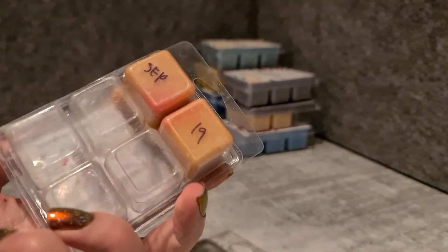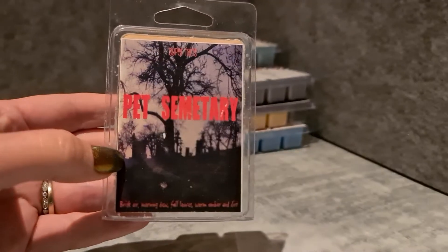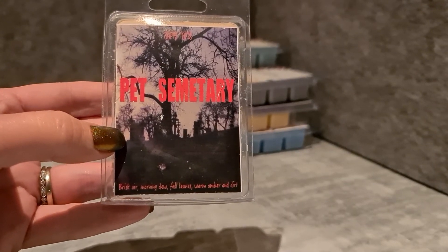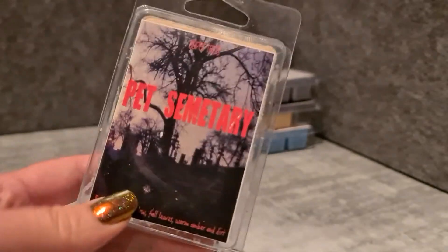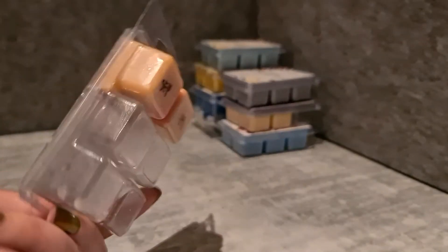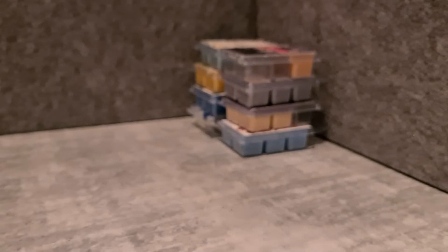Pet Cemetery — I melted this the other week and I've got a couple more to finish off. It's brisk morning dew, fall leaves, brisk air and warm amber and dirt. I really enjoy it as a leaves and dirt blend — some can be very dirty, but this is just a nice leaf scent. When it returns I might order some more in the lead-up to Halloween.